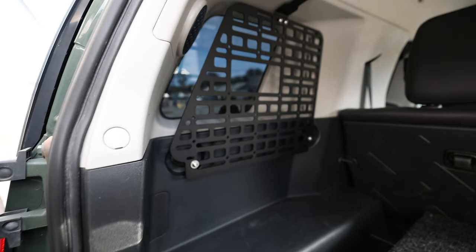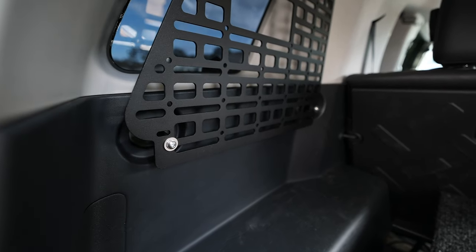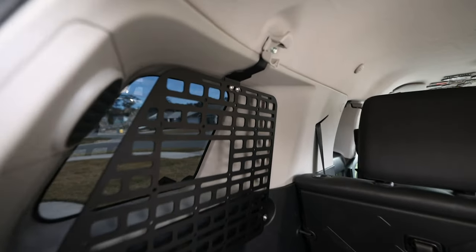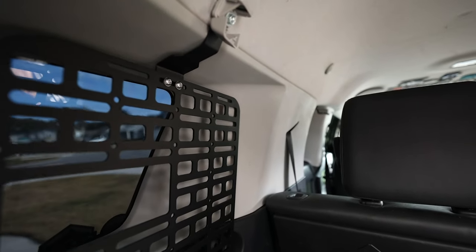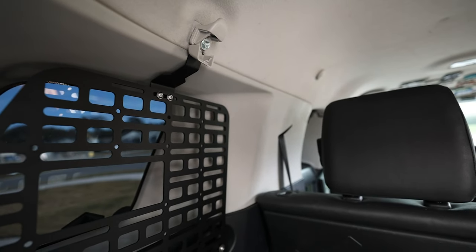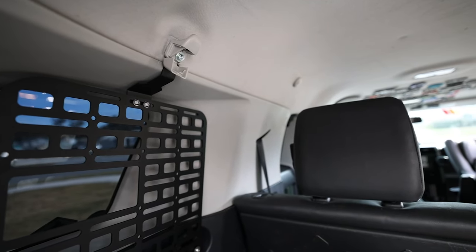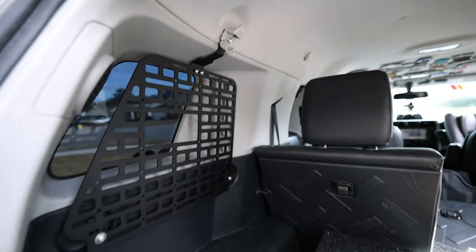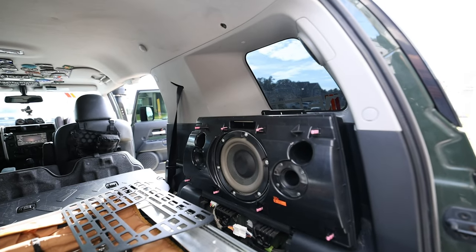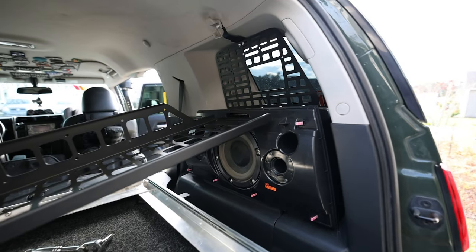Right now I have the driver side installed. These bolts right here on the bottom left and right attach to the factory fitting, and then these two top ones go right on the second little loophole right there. Up here you remove your coat hanger and then replace it. Next I'm going to go ahead and install the subwoofer side and then put the shelf in.